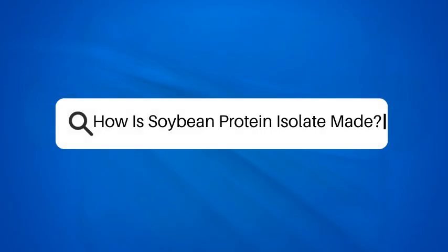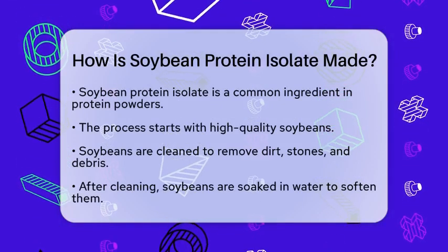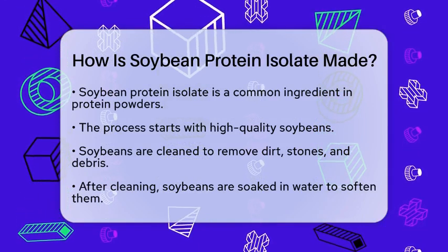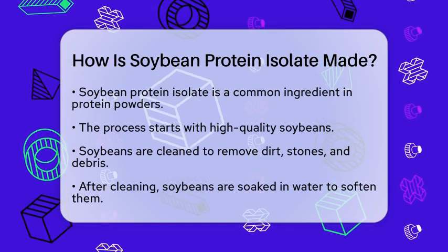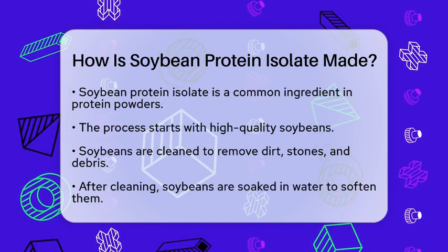How is soybean protein isolate made? Have you ever wondered what goes into the protein powders that many people use for their health and fitness goals? One common ingredient is soybean protein isolate, which is derived from soybeans. Let's take a closer look at the process of making this protein-rich substance.